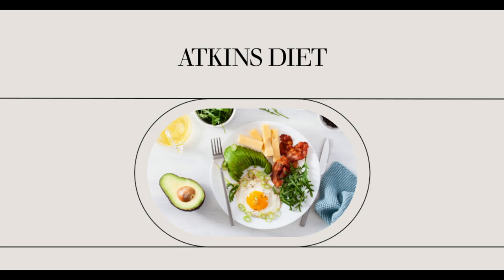Today, a handful of Atkins cheesecake recipes are available online and offline. You can find them in diet magazines, books, journals, or directly from the mouth of your friends or neighbors. Most of all, hundreds of Atkins cheesecake recipes are available on the web.